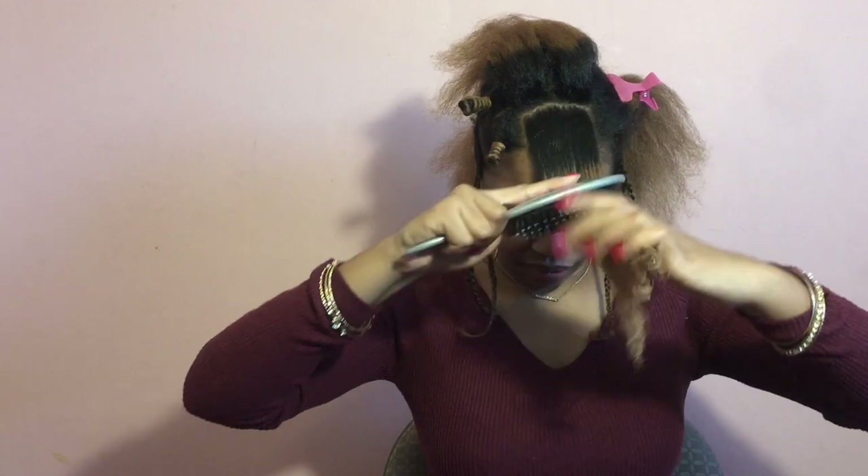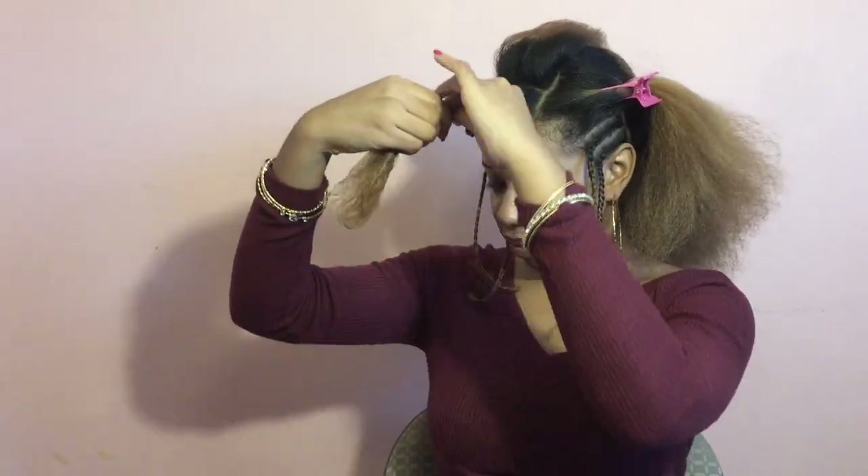I applied about a quarter-sized amount of moisturizer to my hair. The key to bantu knots is making sure that the hair is completely smooth before twisting. I'm using a rat tail comb and a brush to do that.